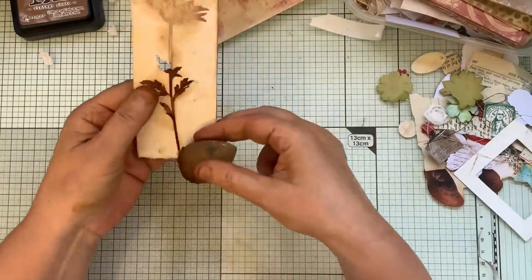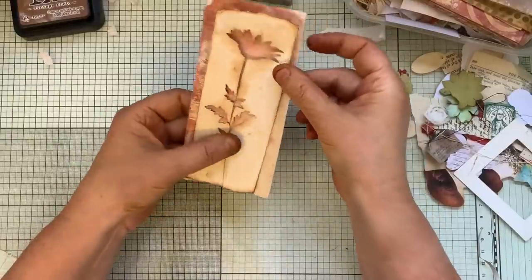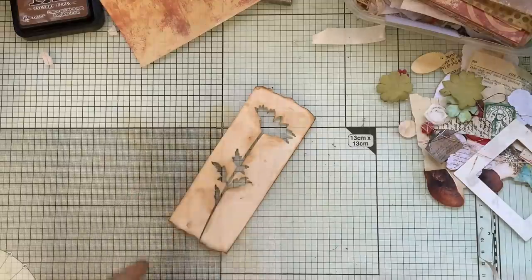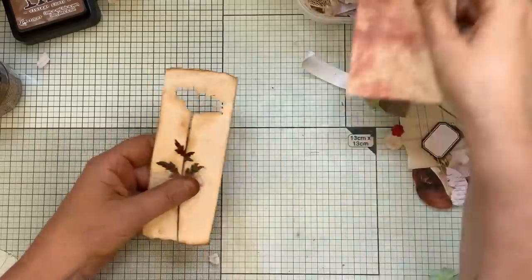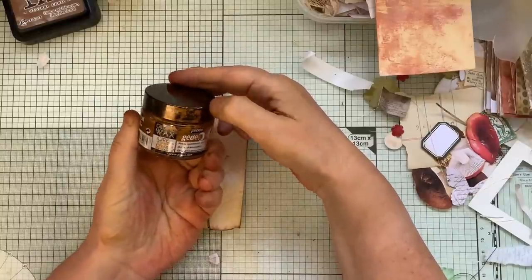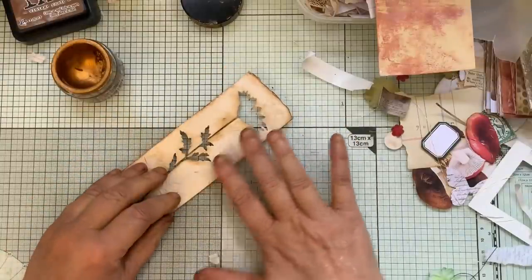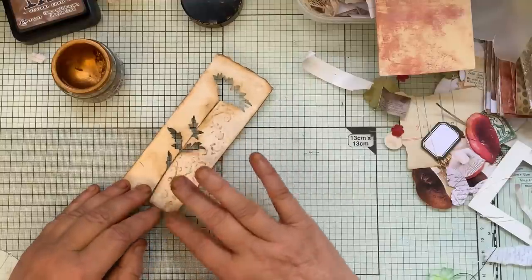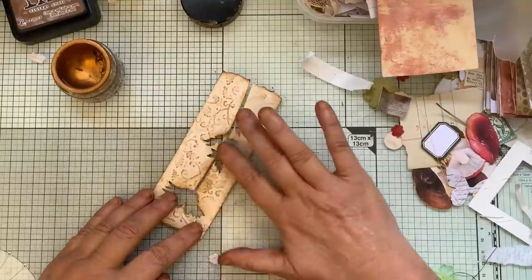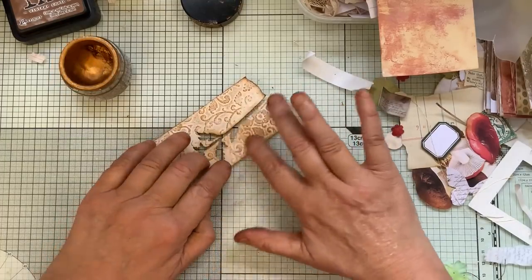I'm going to put that through an embossing plate and cane emboss that, so it'll look even better on there. Yep, that's what I'm going to do. Okay, I've embossed that, so I'm going to put a little bit of gilding wax on. This one is from Pébéo and it is Renaissance Gold, which is sort of bronze actually. Use what you've got, and I'm just going to sort of lightly go over that area there, a little bit more towards the edges.